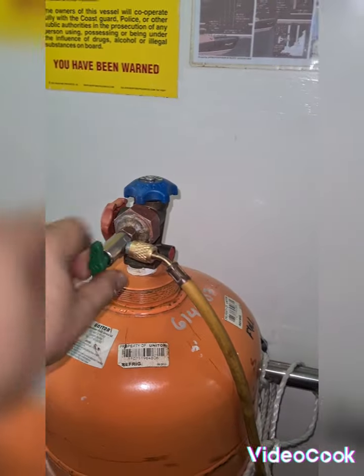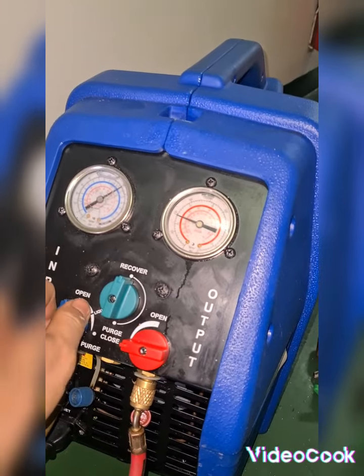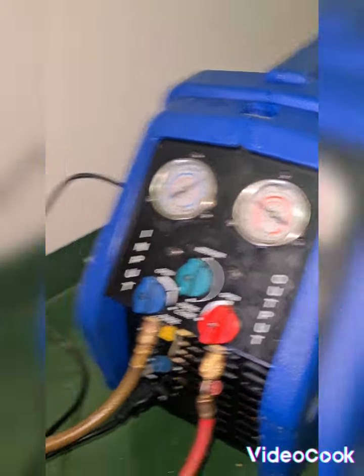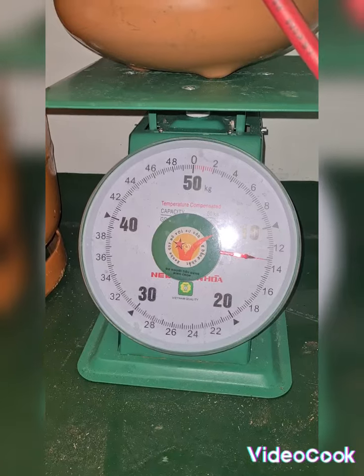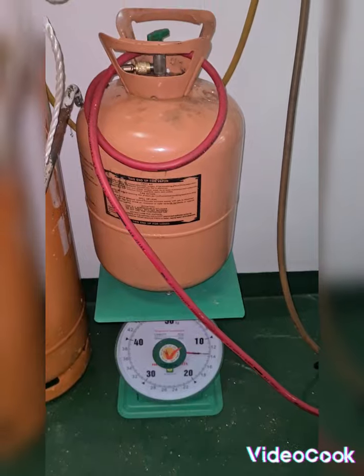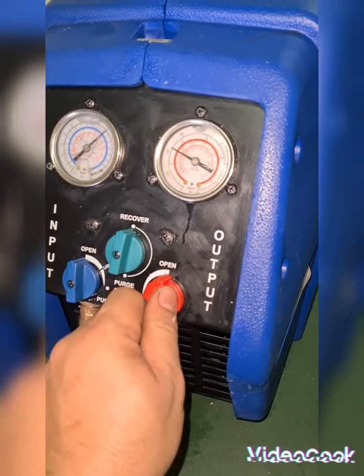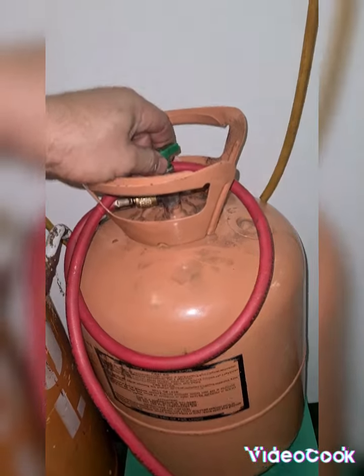I'm going to close this valve, I will keep this one open and this one open as well. I now have 13.2kg. I'm going to remove this tank by closing this valve first, then I just close this valve.